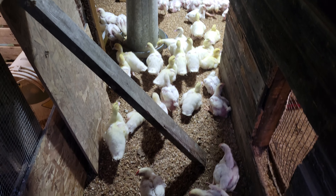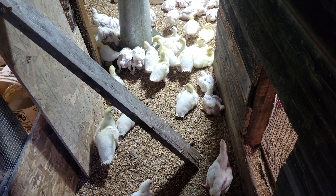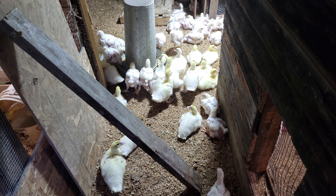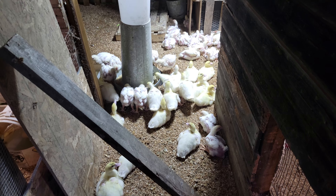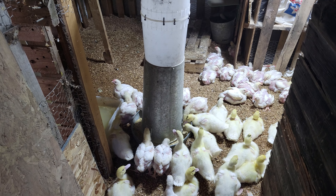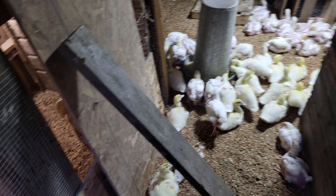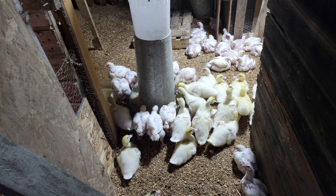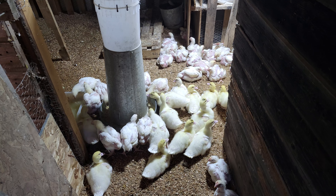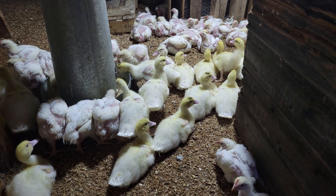If they could use the automatic water, then I won't have to bring five-gallon waters in here. But I might have to bring it in one more time. They're drinking out of the other ducks' water over there anyway — I don't want any to be dehydrated.